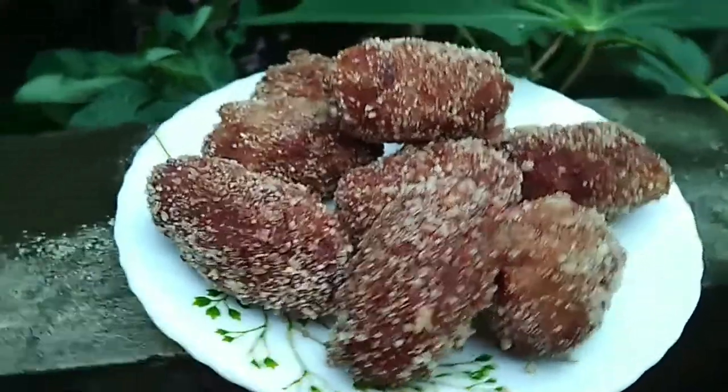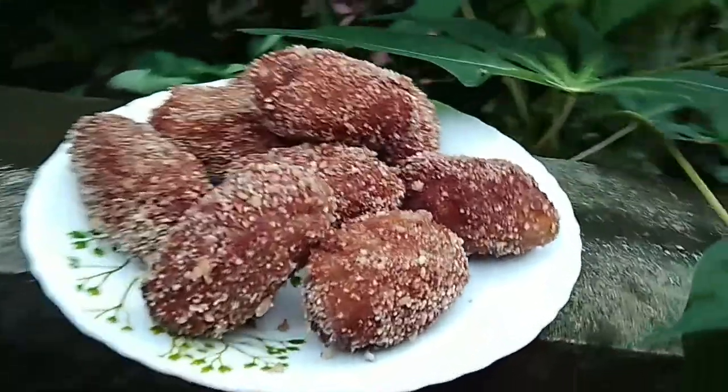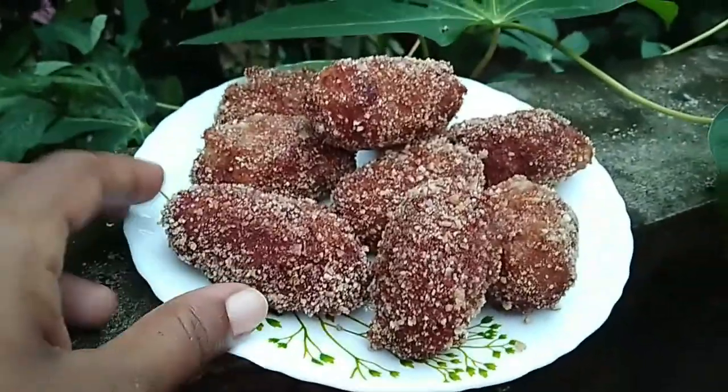Hello everyone, welcome to this video. I am going to add an evening snack recipe. It is a crispy, soft, and tasty recipe.